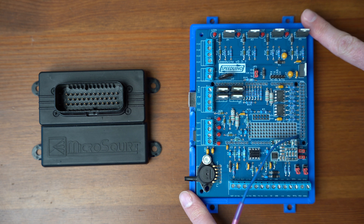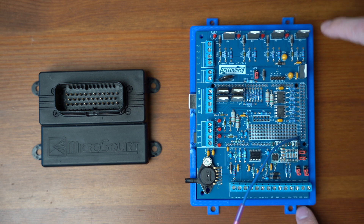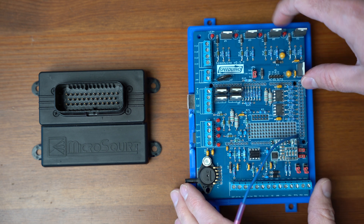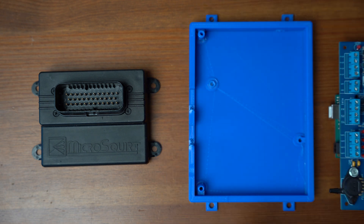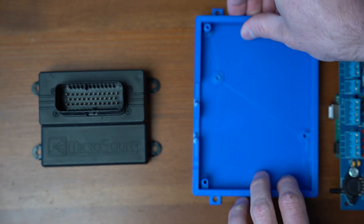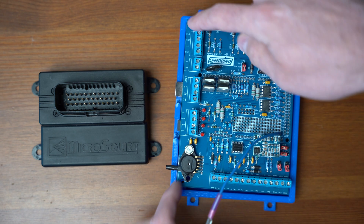I have installed one of these into a Volvo 240 and the case definitely warped when it got really hot outside. This square box is basically the base. It has the same style lid that goes on top of it and this just sits inside with a few different screws.